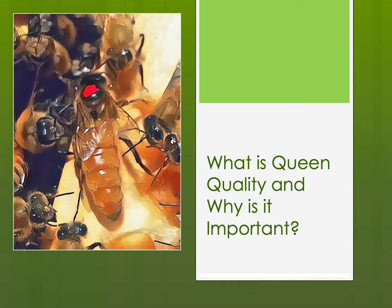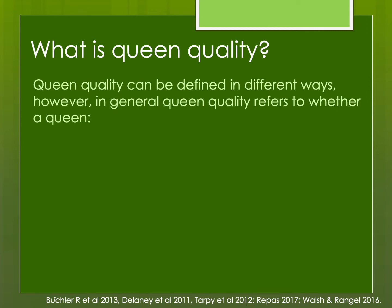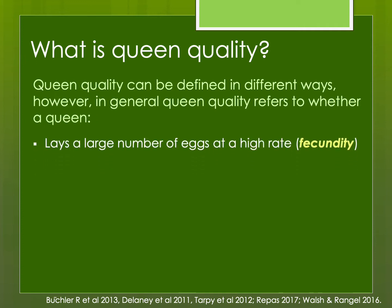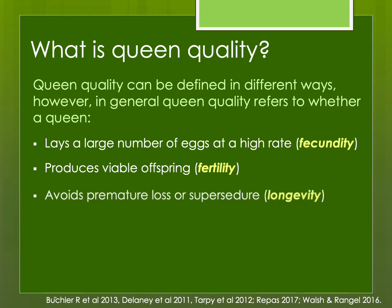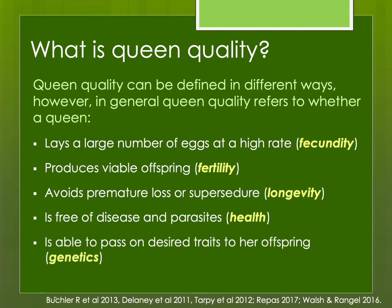What is queen quality and why is it important? Like many things in beekeeping, this can be defined in different ways depending on the beekeeper and their reason for raising bees. But in general, a high-quality queen should do the following: she lays a large number of eggs at a high rate — she has fecundity. She produces viable offspring, that is she is fertile. She has longevity, avoiding premature loss or supersedure. She is free of disease and parasites. And finally, she is able to pass on desired traits to her offspring through her own genetics as well as the genetics of the drones she has mated with.